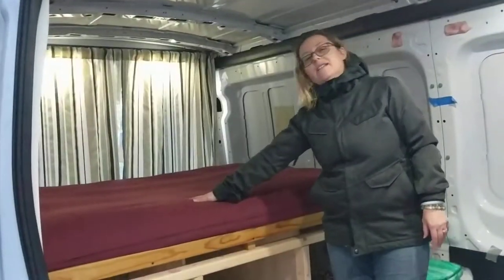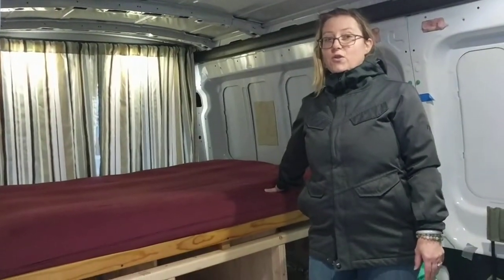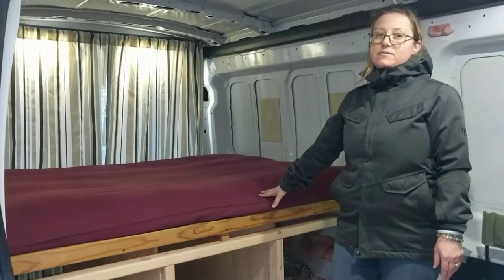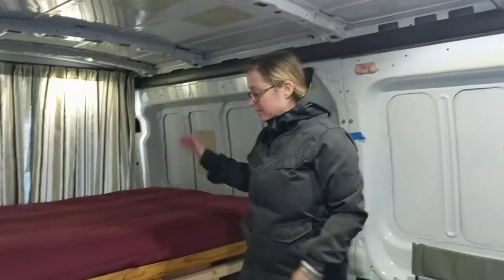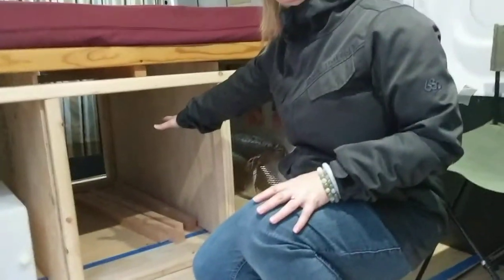Our big news today is we have our bed. This is our futon mattress from home — it's about 20 years old. We've got a beautiful wood frame with slats, and the nice thing is that once we finish with it, we'll be able to fold it up like a couch, just like we had it in our house before. And underneath we have tons of storage.